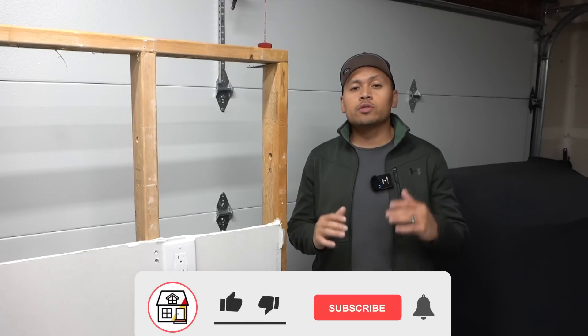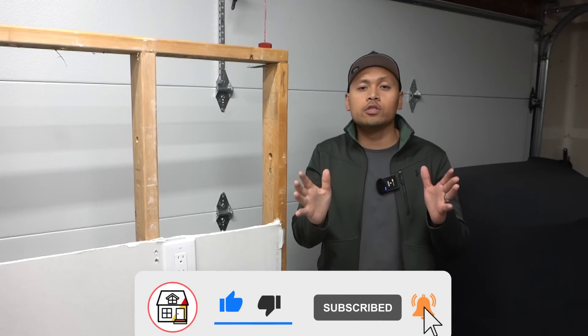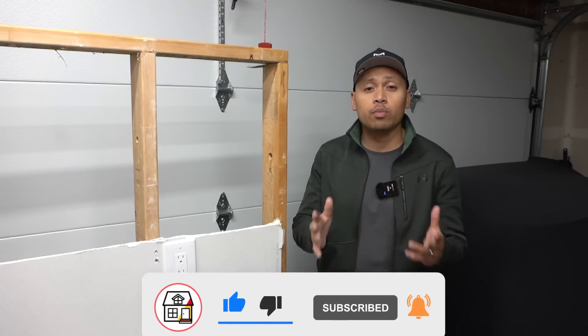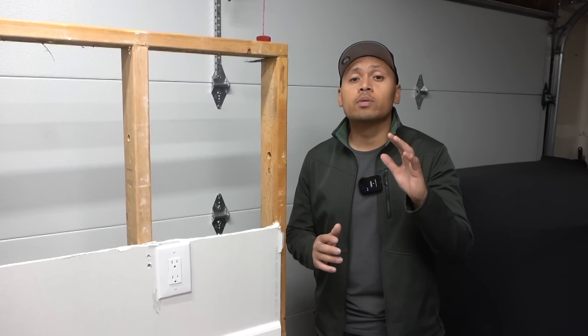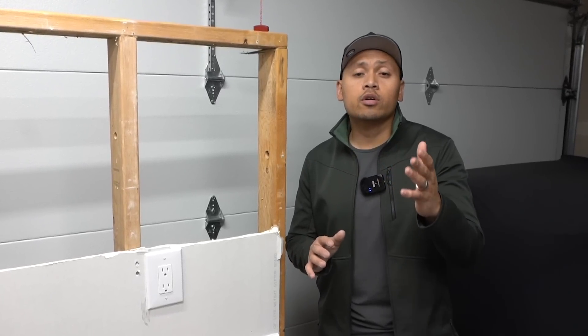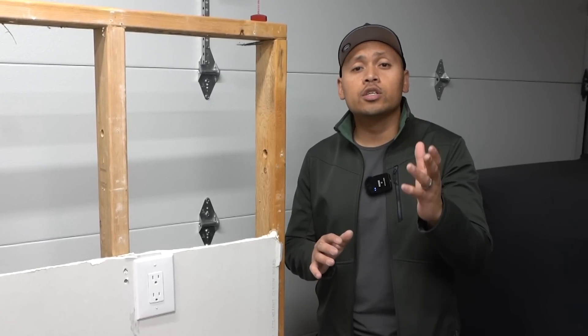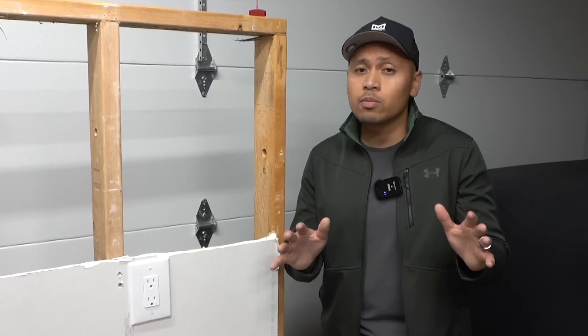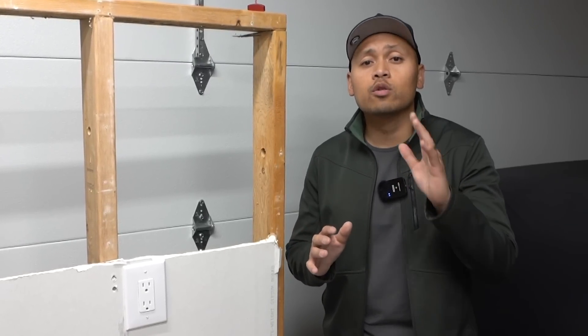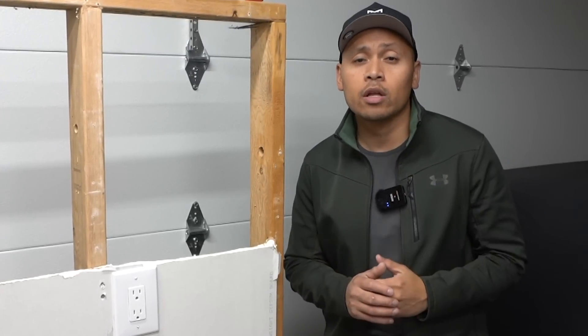Hey there friends, welcome to Fix This House. If you're new to the channel, consider pressing the subscribe notification bell so you can always be in tune on DIYs, how-to videos, and product reviews. Before we get on to this video, quick disclaimer: make sure you turn off the power from your circuit breaker before doing any type of electrical work. Make sure that you're in compliance with your local electrical codes. Each area is different, and if you're unsure and unconfident with doing any type of electrical work, please hire a certified qualified electrician. My full disclaimer is in the description down below.